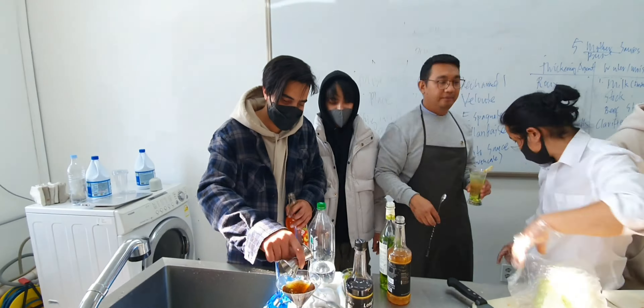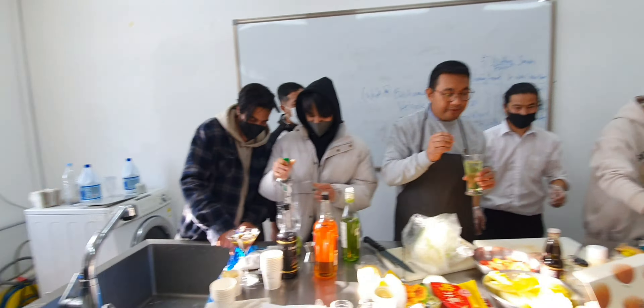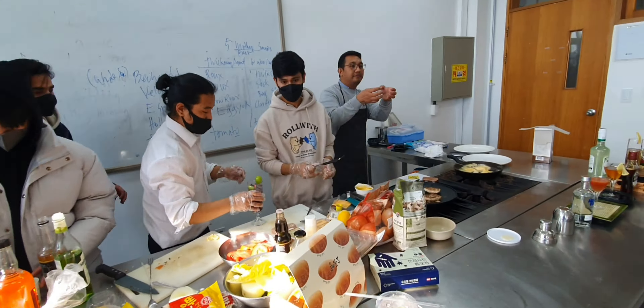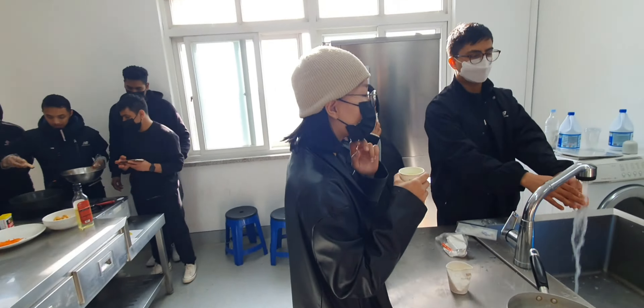As I mentioned, there were two groups presenting on this particular day — each group has their own assigned day. This was just a practice session, because the main event is on December 2nd, where every group will present and defend their full capstone project.